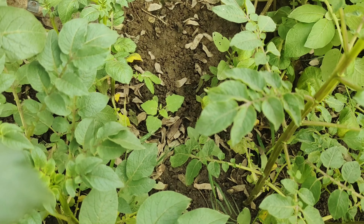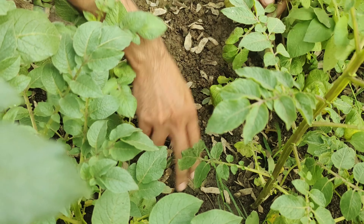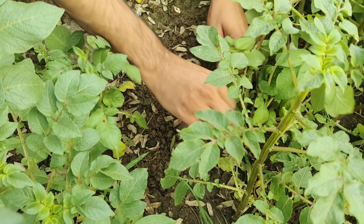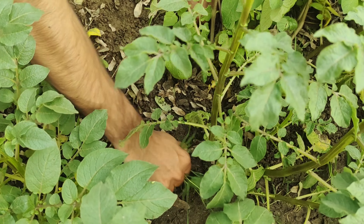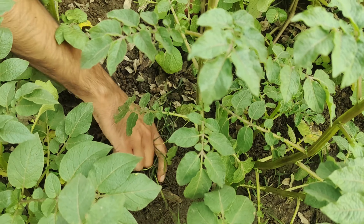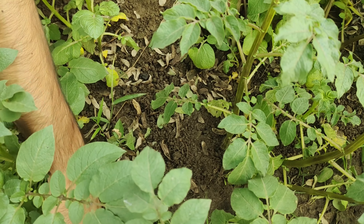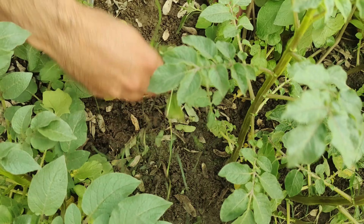The first step is to remove weeds from the potato bed. While it may seem like a tedious task, it's crucial for the health and productivity of your potato plants. Weeds compete with your plants for essential resources like nutrients, water, and sunlight. This competition can weaken your potatoes and stunt their growth.